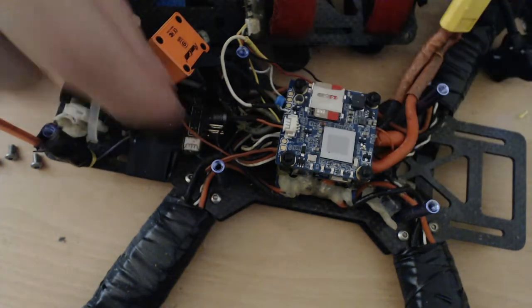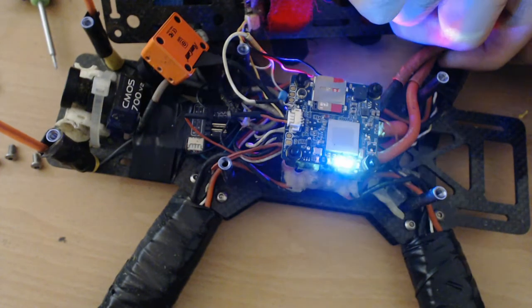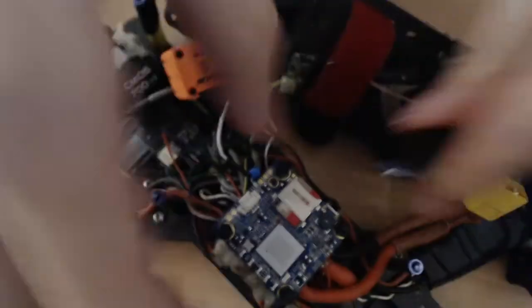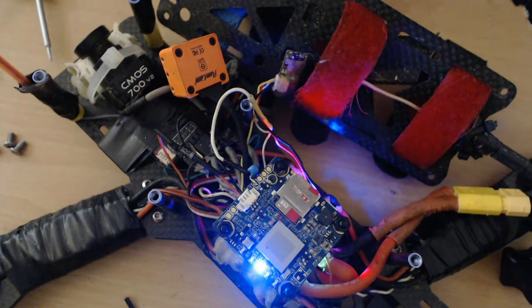We are basically ready to go, let's test it. The diode is working — power only flows in one direction. Now let's test connecting the USB port. It turns on, but the flight controller doesn't turn on, which is a good sign. And on the computer we can actually see the SD card, so we can access it and upload the videos. That's it, it's done.